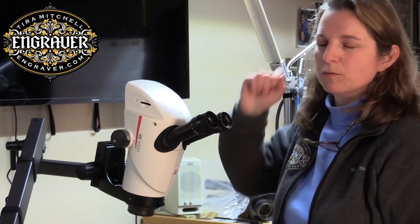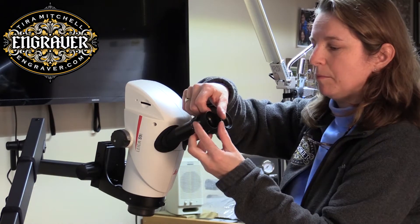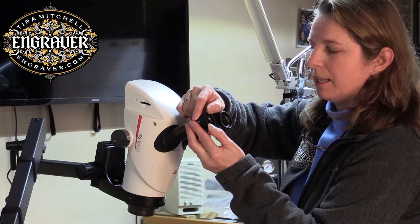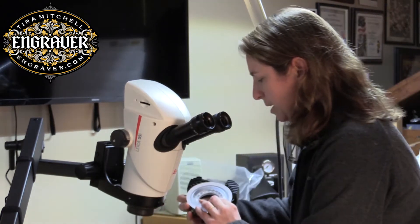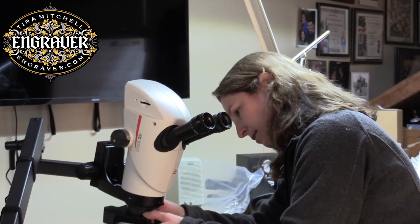These have the eye cups rolled down — you can pop them up or keep them down. I tend to like them down. I'll put the light on here now.